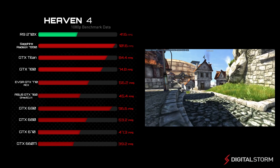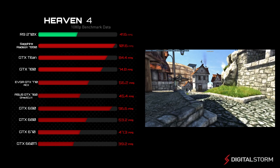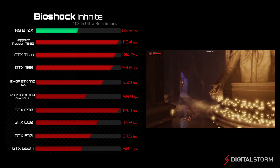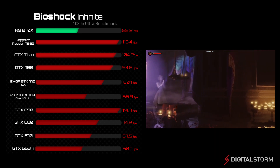In Heaven, the R9-270X performed better than the NVIDIA GTX 660 Ti with an average of 41.6 frames per second. In the Bioshock Infinite benchmark, the AMD R9-270X was able to achieve 55.2 frames per second on ultra settings.